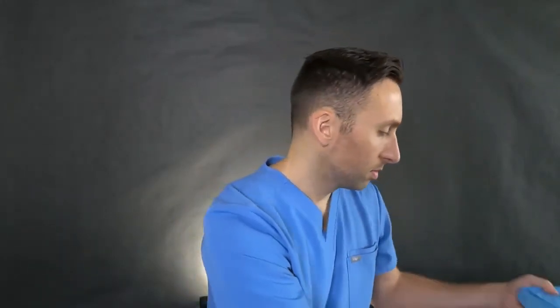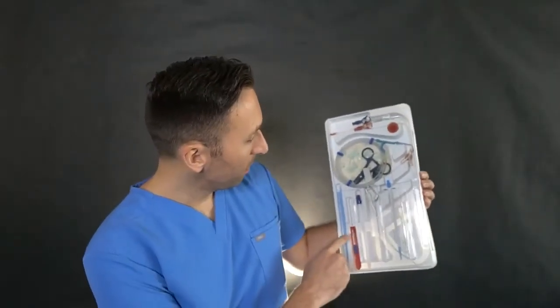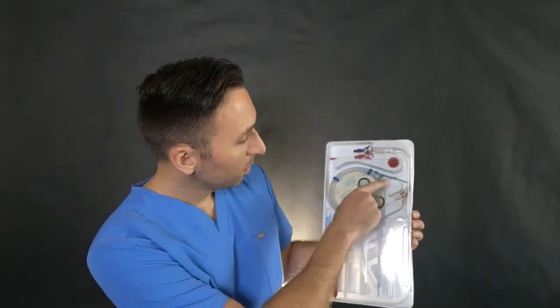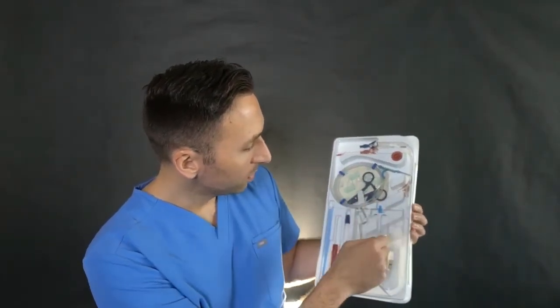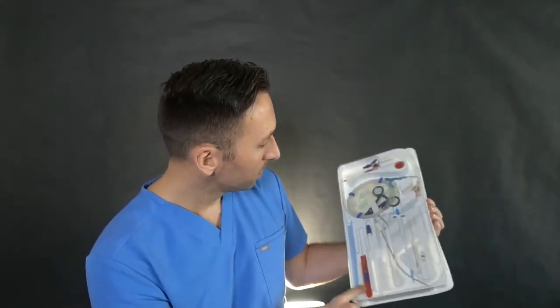Let's open this thing up — this is going to be loud. The tech would open the sterile cover and dump this on the field. Let me show you what's inside. So we have the catheter up here, our guide wire, a clip which we don't need, our tunneler, and our sheath and dilators as well.